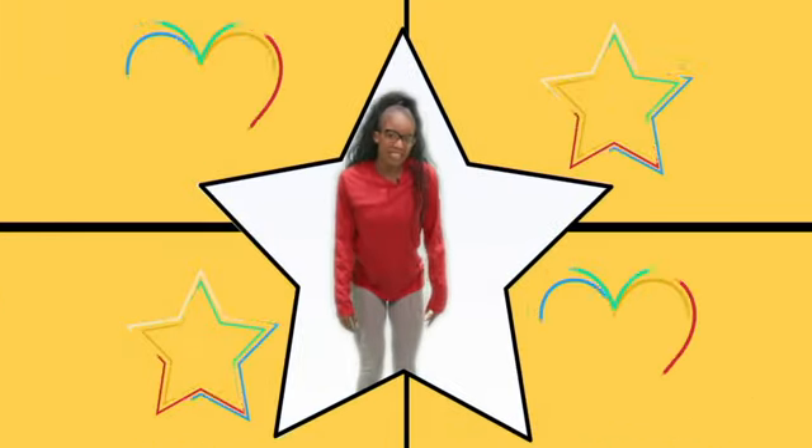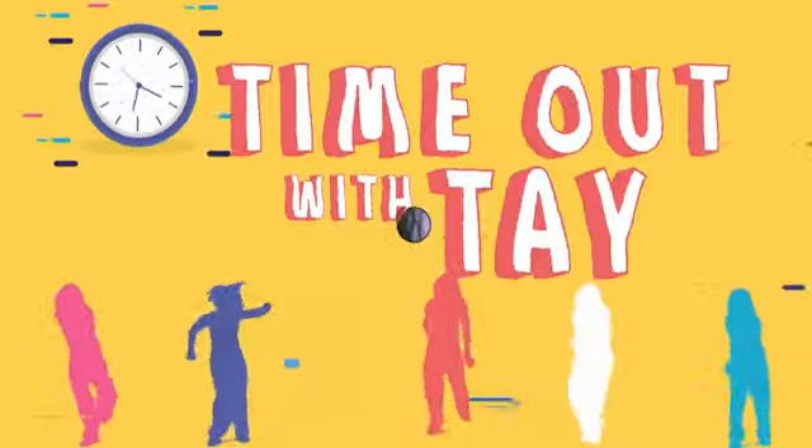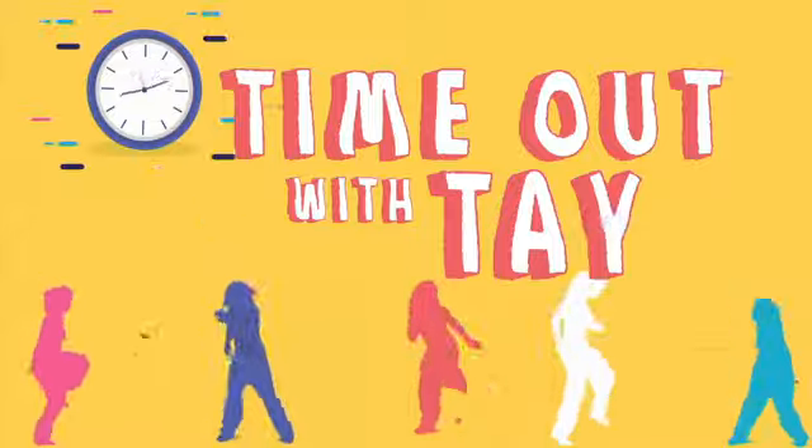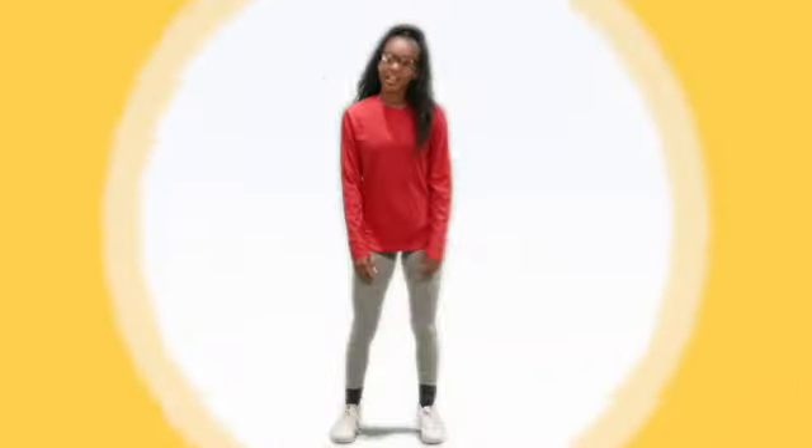Hey everybody, welcome to Time Out with Tay and let's get moving. Alright you guys, our first move is pretty simple.